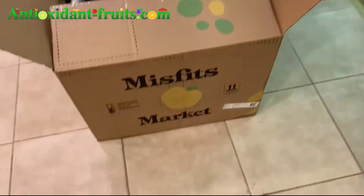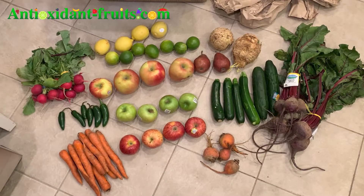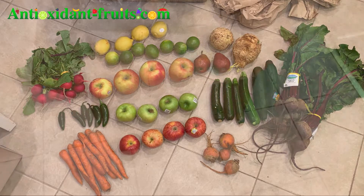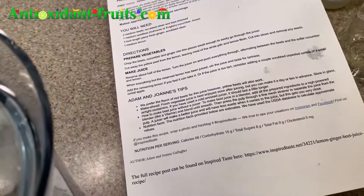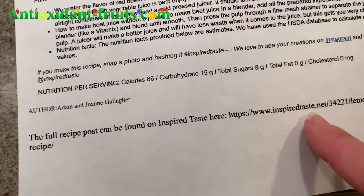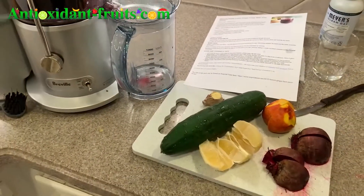I got the majority of that stuff from Misfits Market and it arrived today, and I didn't know what to do with all of the beets that I got. So that's why I went online and looked up beet recipes. This one is from inspiredtaste.net and I will include a link to it if you want to give it a try.